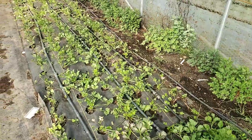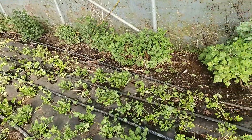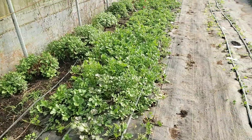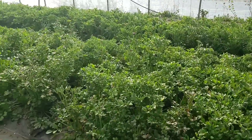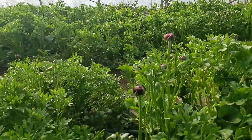Here's a second crop of ranunculus. I let them go a little bit long in their container, so they are a little leggy for me. But look at this, you guys — super fun. This is that deep, deep burgundy.